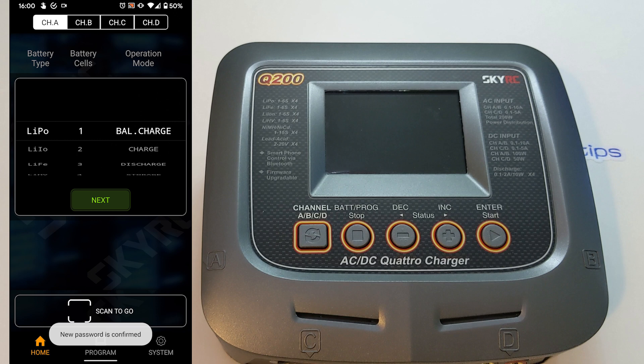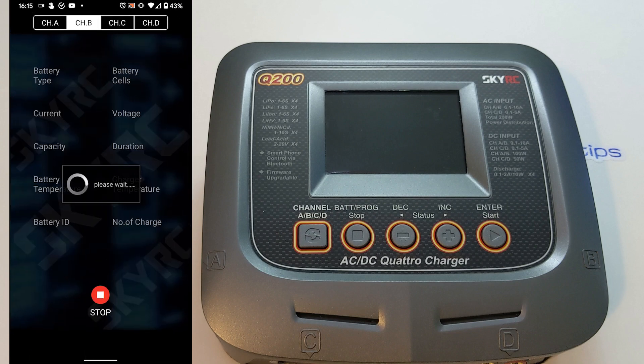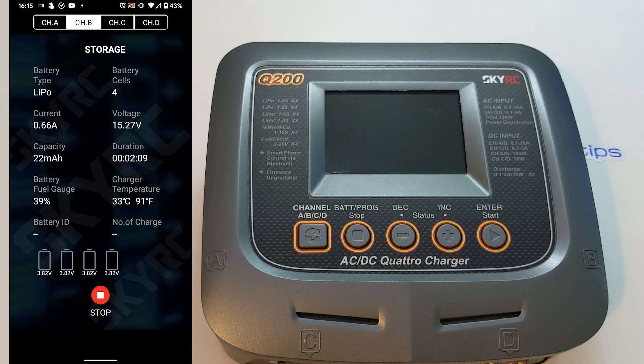The app is quite intuitive. It allows you to select different modes such as storage charge, fast charge, and balance charging. You can adjust the battery chemistry type by scrolling up and down, and select the cell count of the battery. You can do the same thing for each of the four battery channels — A, B, C, and D — and select the current charging output anywhere up to 10 amps. The application has plenty of options and allows you to adjust most settings that you could also adjust on the charger itself.